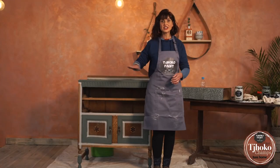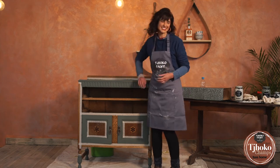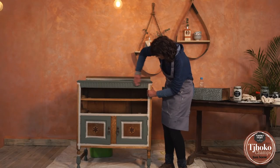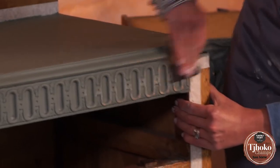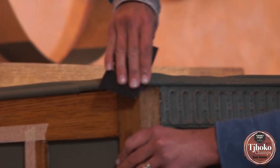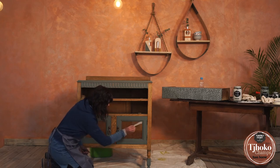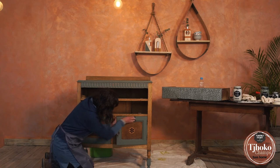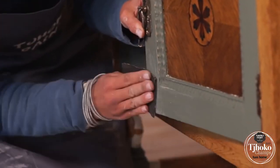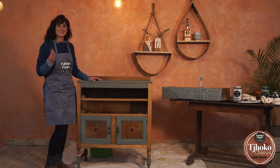Now that the drawers are done, we are going to start sanding all the crevices and detail on this unit just to emphasize the detail. I'm going to use a 100 grit piece of sandpaper and start sanding. The sanding is done.